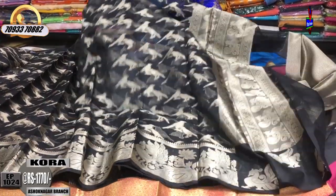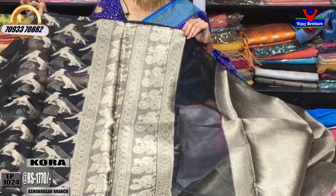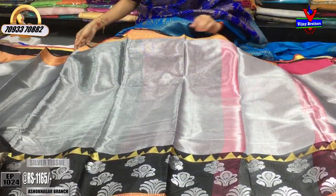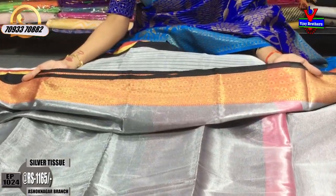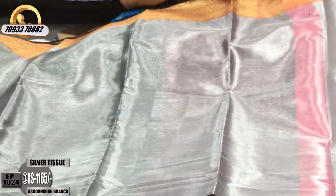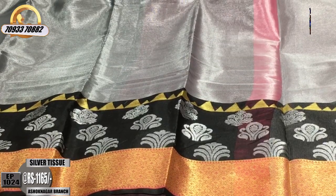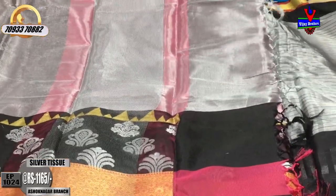This is my Peacock design. This is my silver color tissue base. I'll show you my silver color and pink color dress.